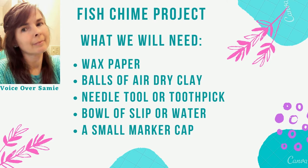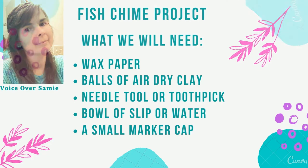What we will need is wax paper, balls of air dry clay, a needle tool or toothpick, a bowl of slip or water, and a small marker cap.